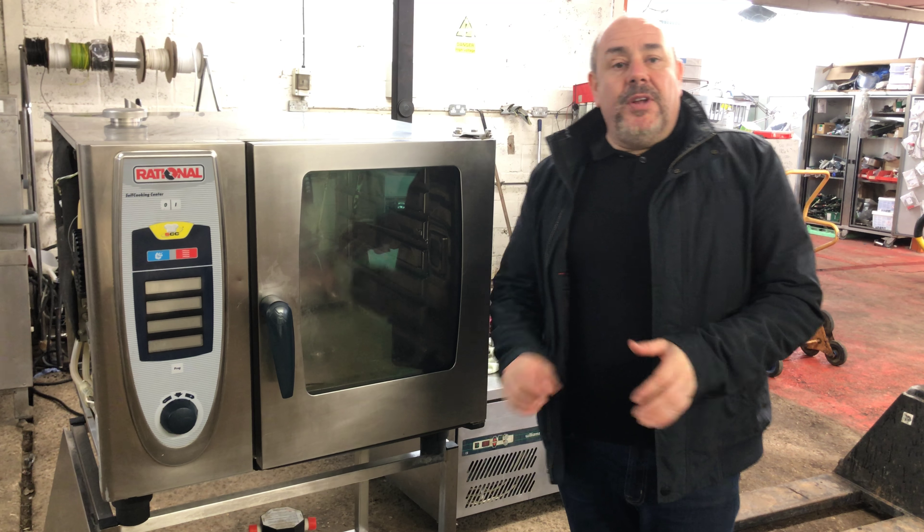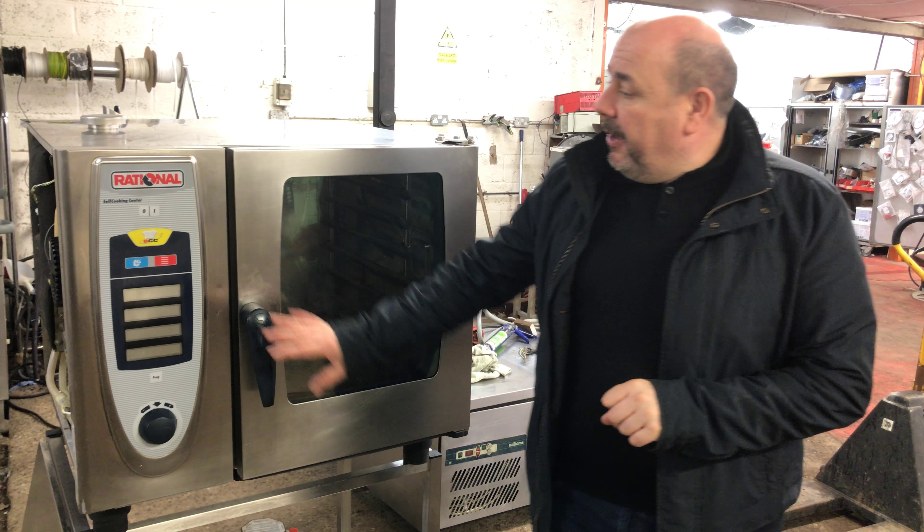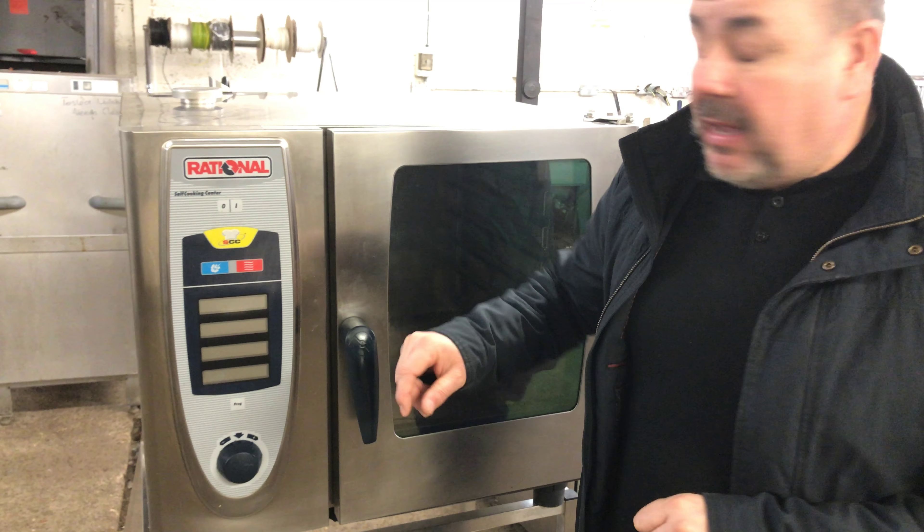Hello, thanks for looking. Today we're looking at a little six-grid Rational combi oven on a stand. It's the SCC, has a clean jet on it, and has obviously your steam and convect.